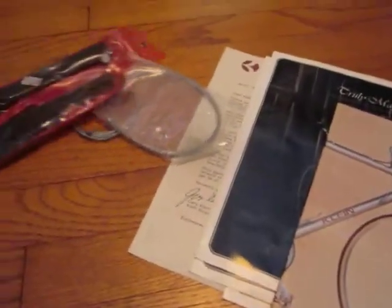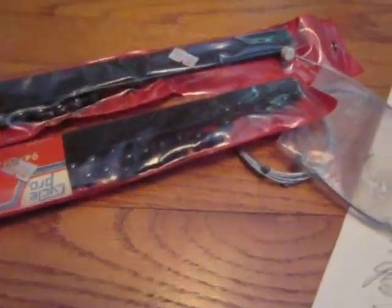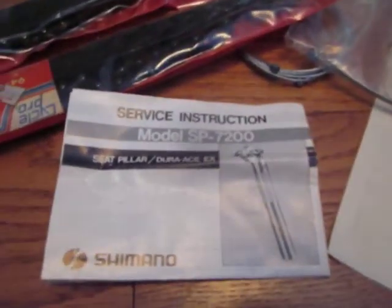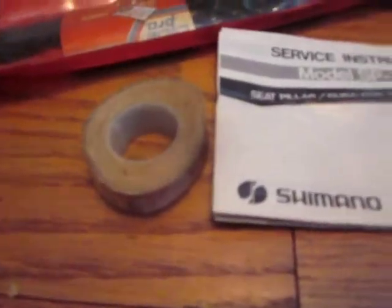A couple of cables. We have two CyclePro brand chain whips still in the package. We have Dura-Ace seat post instructions. We have a roll of Velox rim tape — petrified. Here's something interesting: an original Atom freewheel remover, the original Atom spline freewheel tool. Here's a Zeffel pump clip, still in the package.